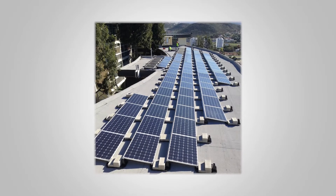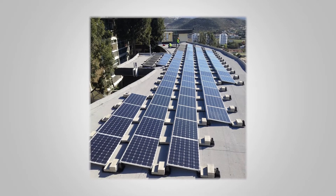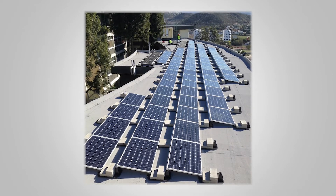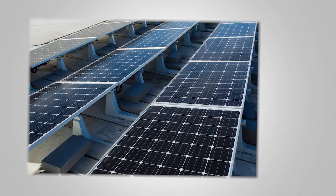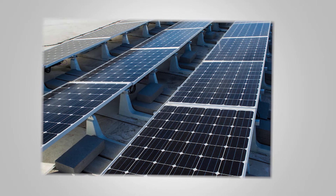Holes in commercial rooftops are often considered the enemy of solar installations. Building owners don't want them, installers don't want to make them. So fully ballasted systems have become the norm for commercial roofs. But today's commercial roofs are not typically designed to hold a bunch of solar panels, let alone heavy ballast blocks.